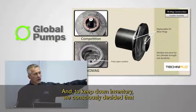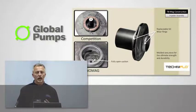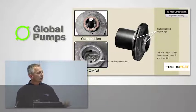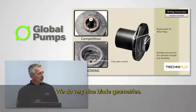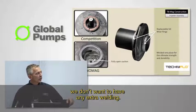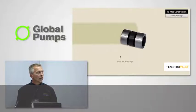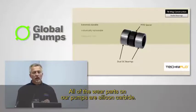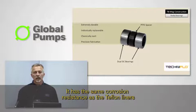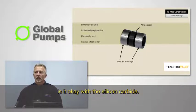To keep down inventory, we consciously decided that the magnets on the impeller will always be the maximum magnets ever needed for that pump. So you never have to worry about whether you have the right impeller — if it fits in the casing, it's the right impeller. We do very nice blade geometries; we want good NPSH and high efficiencies. All of the wear parts in our pumps are silicon carbide — alpha-sintered silicon carbide. It's about as hard as you can get, and it has the same corrosion resistance as the Teflon liners.